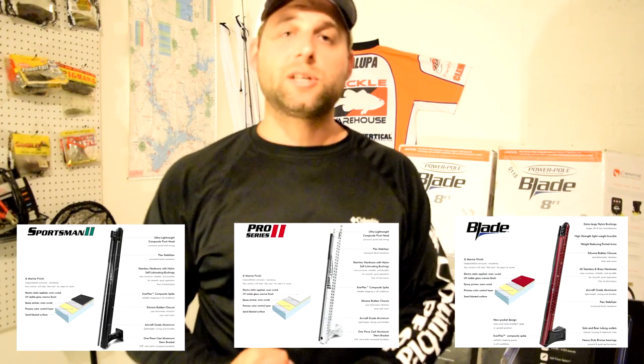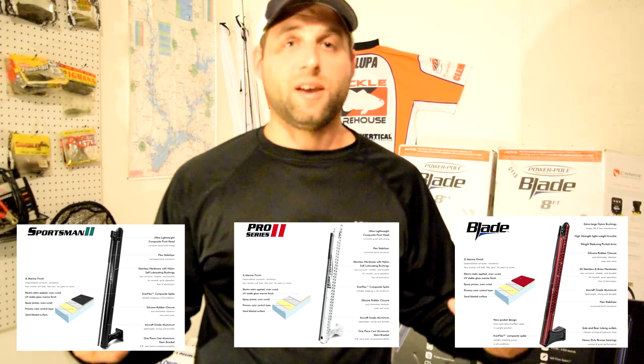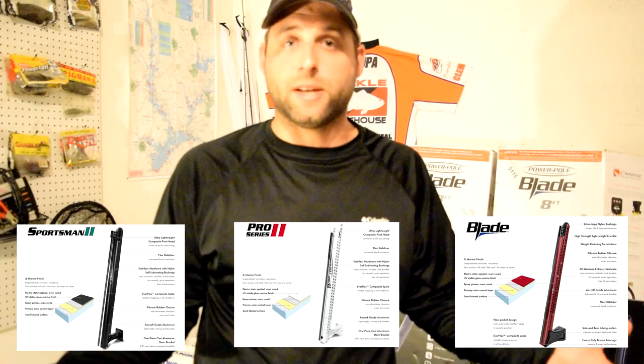There are three different poles to choose from in the lineup: the Sportsman 2, the Pro 2, and the Blades. They all essentially do the same thing — they're all going to anchor your boat efficiently and hold your boat in place. They all have the same pumps and powder-coated finishes, but there are some little things I looked at in making my decision.